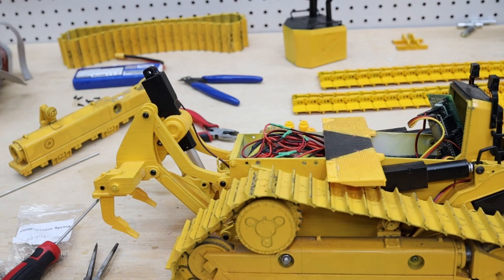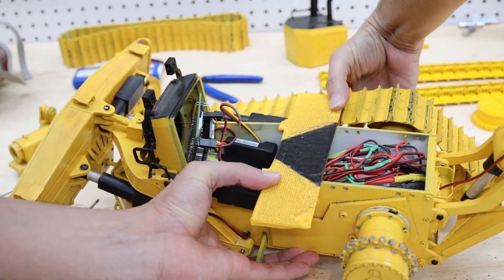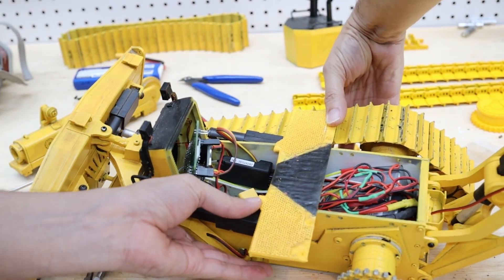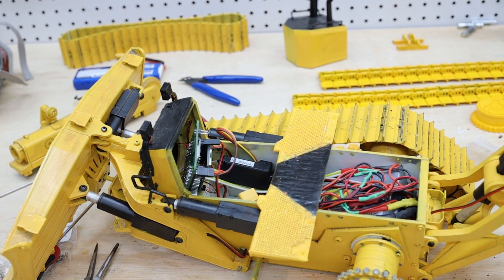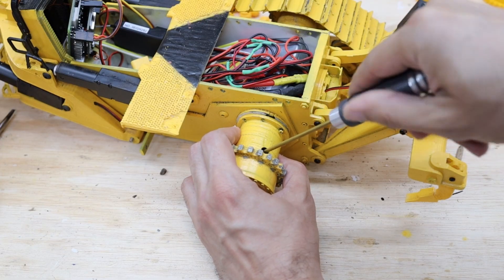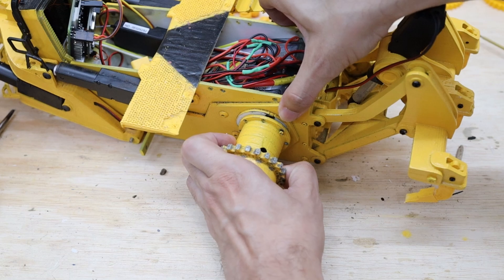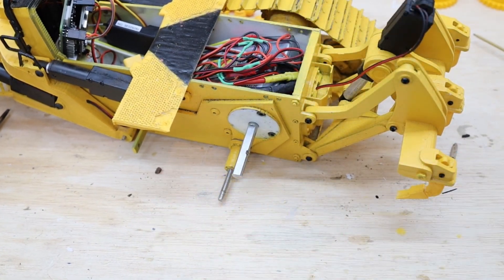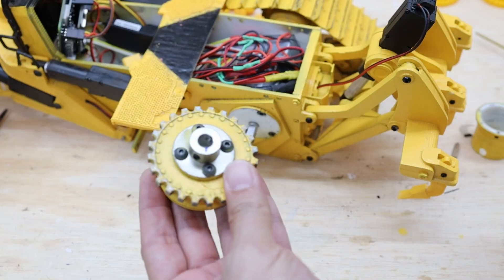Now that I have the cabin taken out, it will be easy for me to access the sprocket screw that is there to take it out. So this is the sprocket that we have to change.